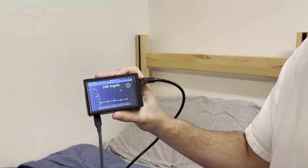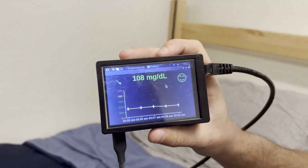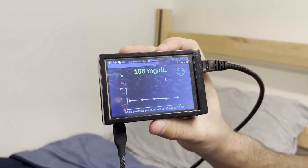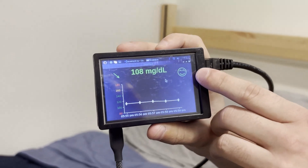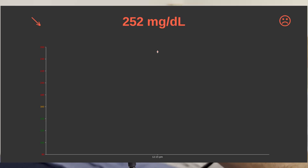So this is Sweet Spot up close. Right here is the current blood sugar value. Here is a smiley face or frowny face depending on if you're in range or slightly out of range. If you're in range it's going to be a smiley face like you see here. If you're slightly out of range it's going to frown at you, and if you're really out of range it's going to frown at you.